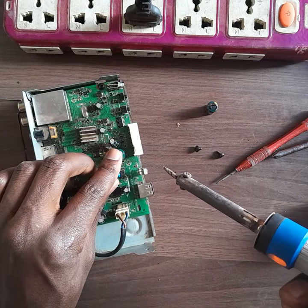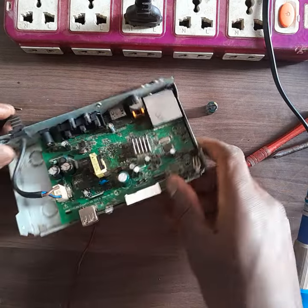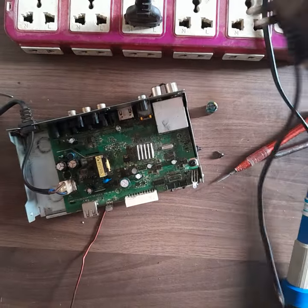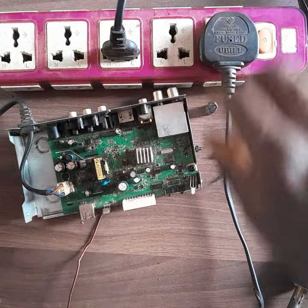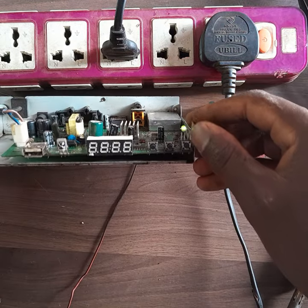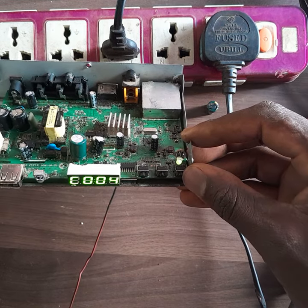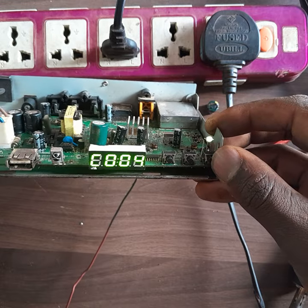After you replace the capacitor, you can now confirm it works. Just take your power cable and plug it in. There — our decoder is powered on successfully! Thank you guys, please subscribe for more videos.